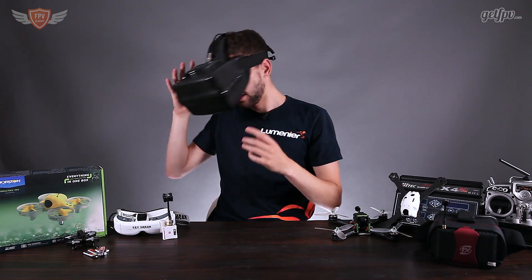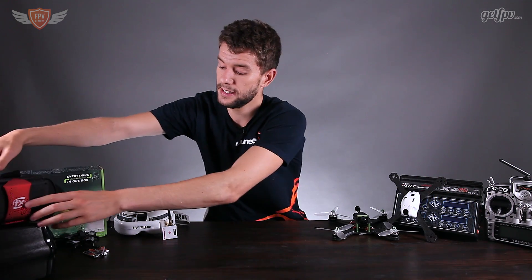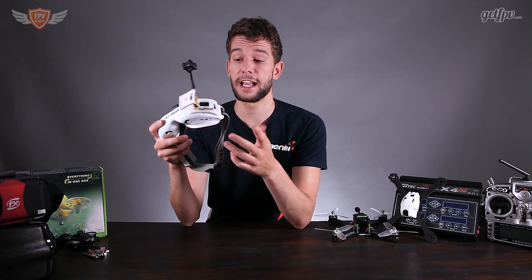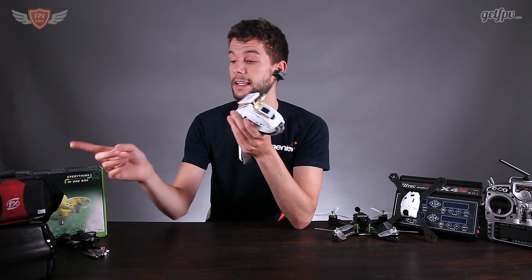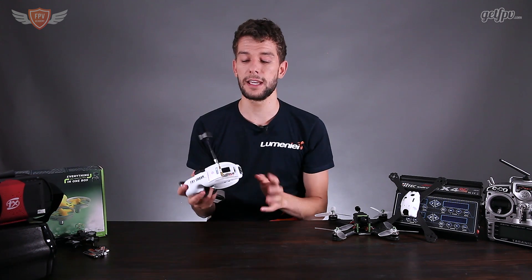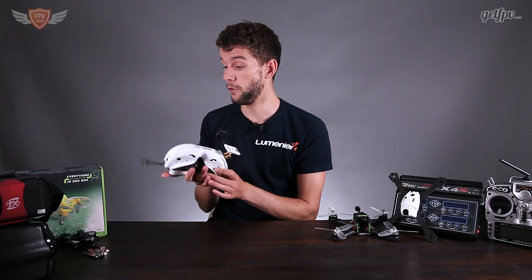Finally, the highest-end set of goggles I would recommend are the Fat Shark goggles — this is what I personally fly with. I like them because they're so small you can throw them in your backpack and just grab them out when you're ready to go. These come with two separate screens rather than a single big screen. The one thing is that these goggles require you to add a separate receiver. There is a diversity receiver — the high-end option I use — and also a cheaper receiver that works just as well if you prefer a lower budget.